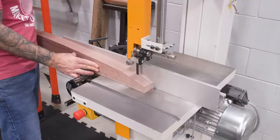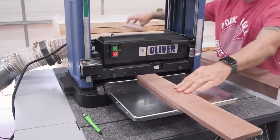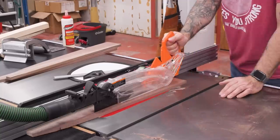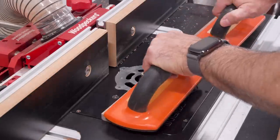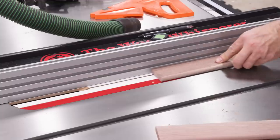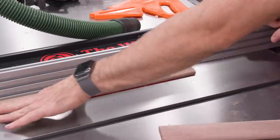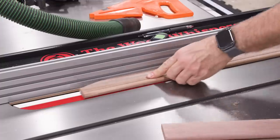Now we can cut down some of the leg offcuts to make the tenons. We sneak up on the fit with the planer and then rip to width. The mortises have round ends, so I'll use a router bit to round the edges of the tenon strip. Because the fit will be super snug, we'll need a place for the trapped air to go, and a few grooves on the tenon face will give the air an escape path. That should make tenon insertion a lot easier.